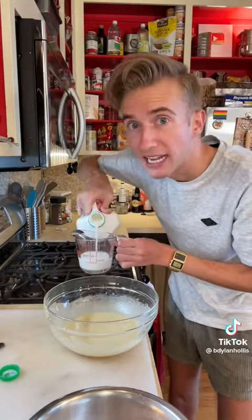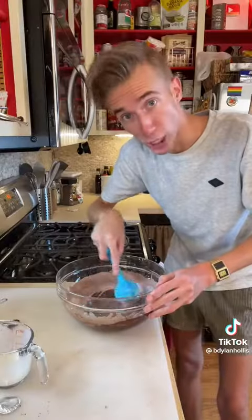If you don't have buttermilk, you could always buy a mix. And finally, a half cup of hot water.